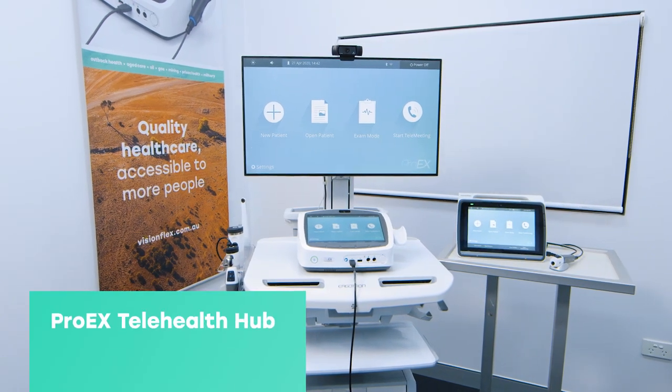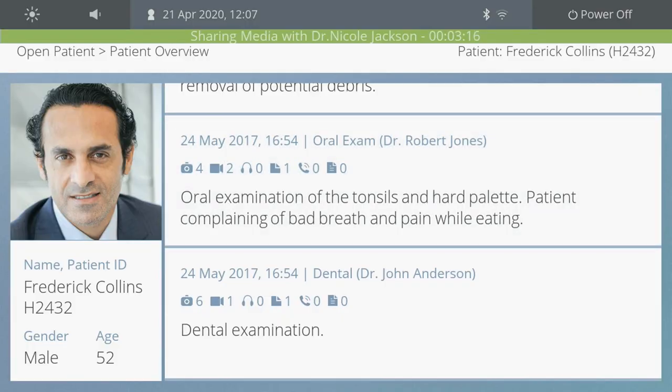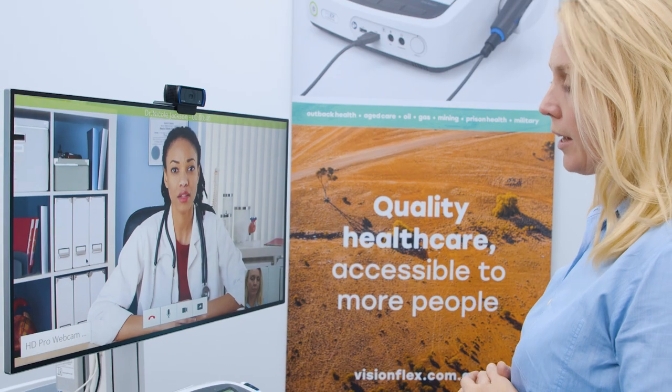The ProEX Telehealth Hub is a user-friendly and revolutionary all-in-one device which allows doctors and health professionals to carry out a wide range of patient examinations and to connect to colleagues and specialist services remotely.